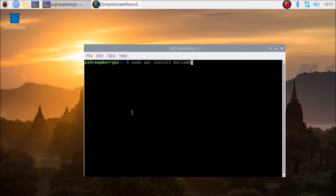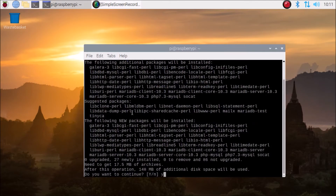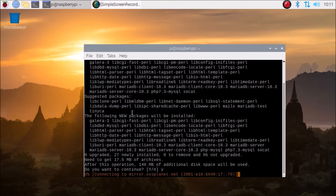Run sudo apt install mariadb-server and php-mysql. That is the package we are going to install. Just hit enter — it will install the packages. Click yes for installing.